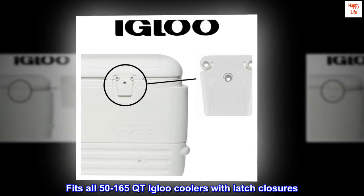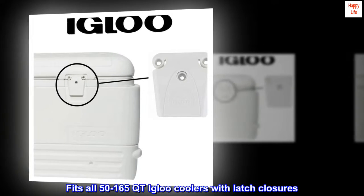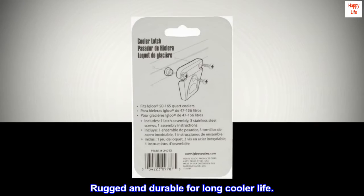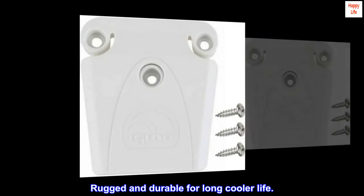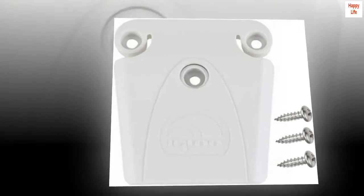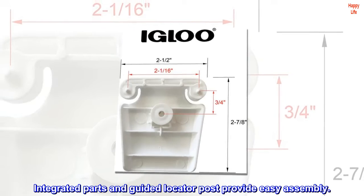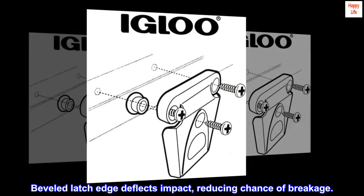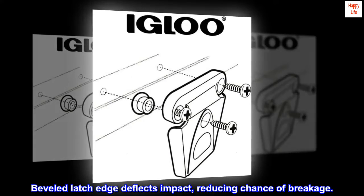Fits all 50 to 165 QT Igloo coolers with latch closures. Rugged and durable for long cooler life. Rests close to cooler when unlatched in order to minimize breakage. Integrated parts and guided locator post provide easy assembly. Beveled latch edge deflects impact, reducing chance of breakage.